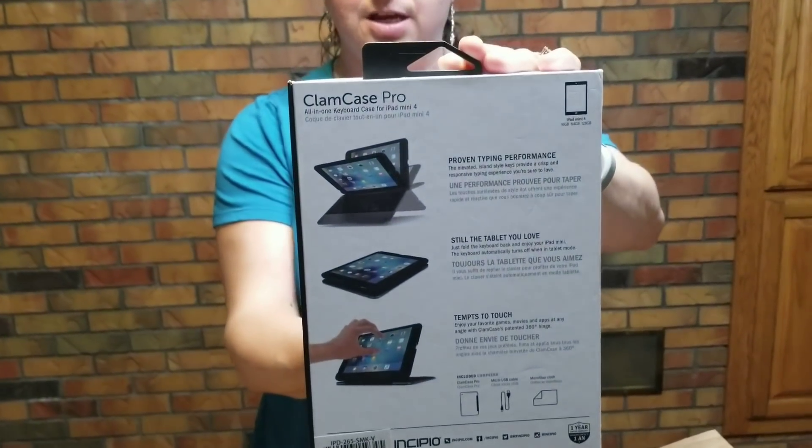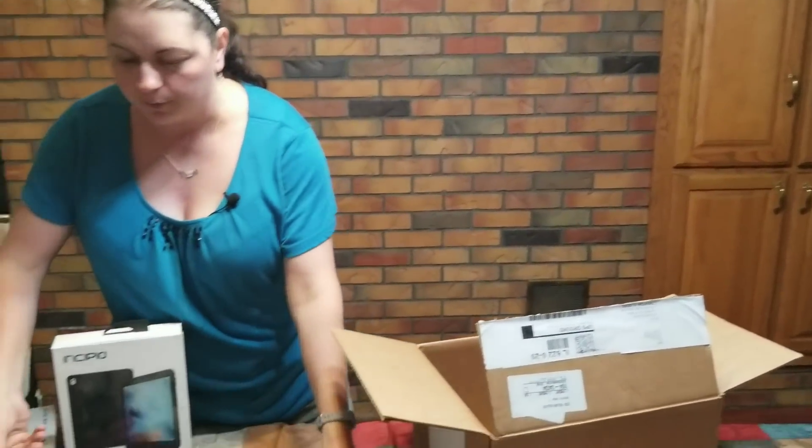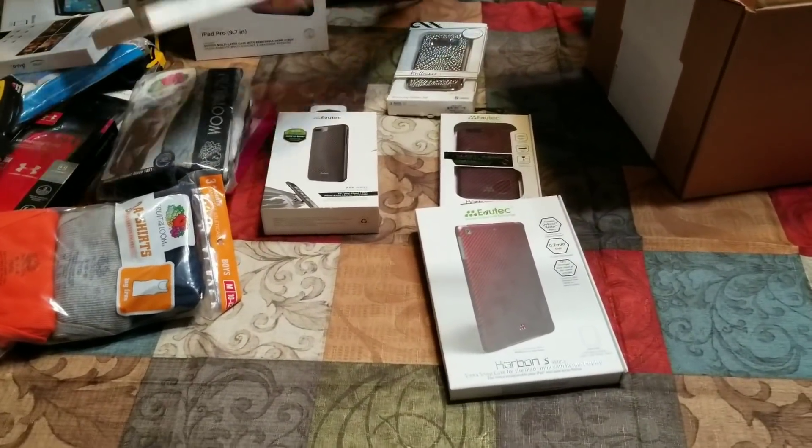OEM kind of focuses a lot on consumer electronics, but they also offer many other things. So if you're a reseller looking for things, or just simply looking for things for yourself, check out OEM Experts. And remember, make sure you look at that video — I will tag it at the end. At the very end, I'll have a box you can click on to go straight to the contest video where they are offering only my subscribers the option to win $300 of free product from them.